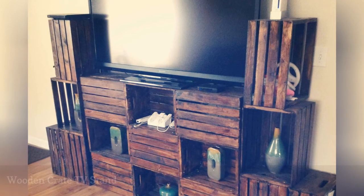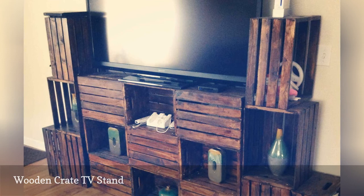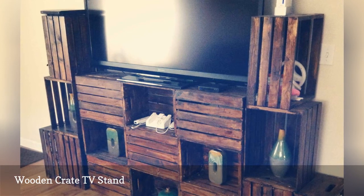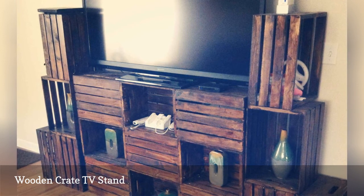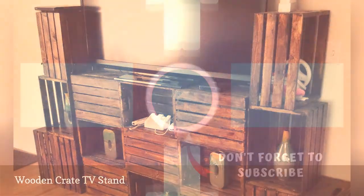For less than $100, Pinterest user Caitlin Rabatoy created a farmhouse-inspired TV stand with hidden storage using wooden crates. You can purchase unfinished wood crates at most discount stores. Sturdy options appropriate for this project cost up to $10 each.